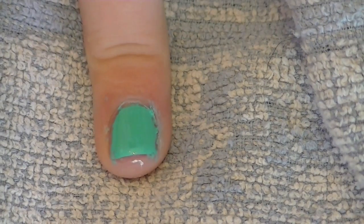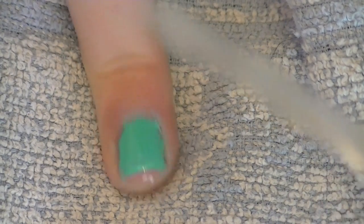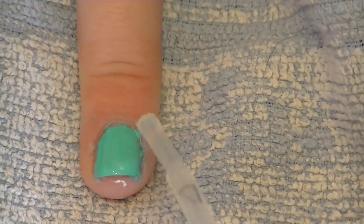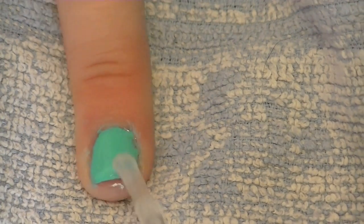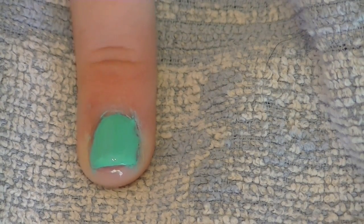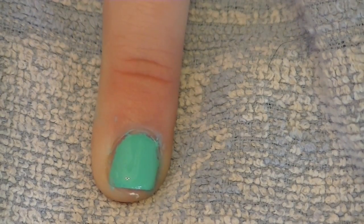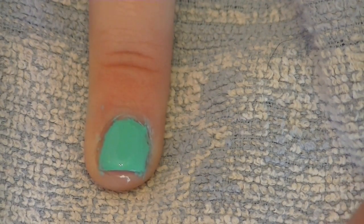For the top coat, you want to put it on thick — I do it thick so the nail design does not smudge. Just put it on pretty thick, and there we go. Let that dry and that's how you paint perfect nails.